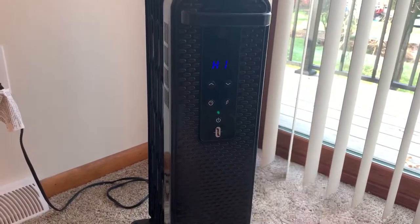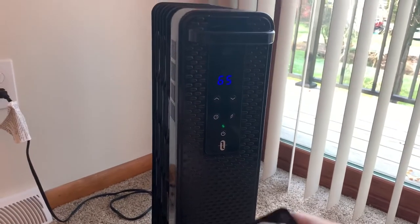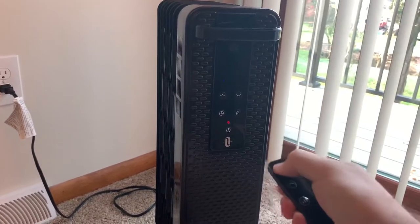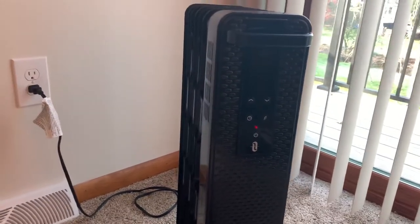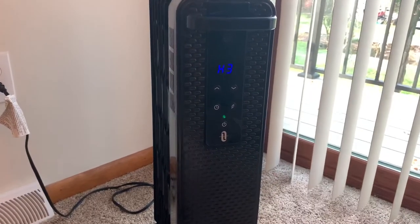We'll put it back to H1, and then turn it off. Still plugged in — turn it back on. Goes to H3 every time.